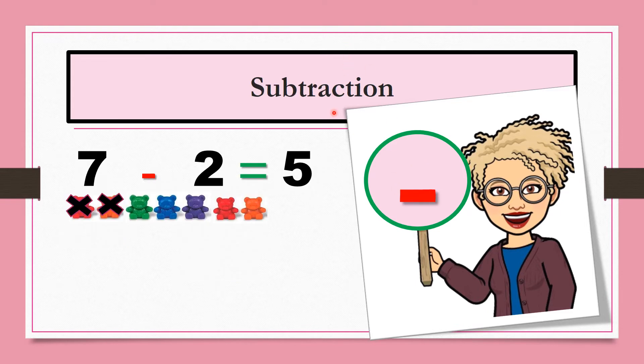If you are subtracting, that means you are performing the operation of subtraction. Subtraction means to take away and the group gets smaller. Here we have 7 minus 2 equals 5. We began with a group of 7 bears, took away 2 bears, then counted the bears that were left to find the difference: 1, 2, 3, 4, 5. Subtraction means to take away and the group gets smaller.